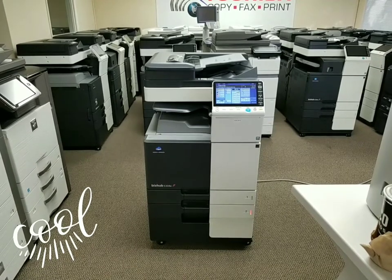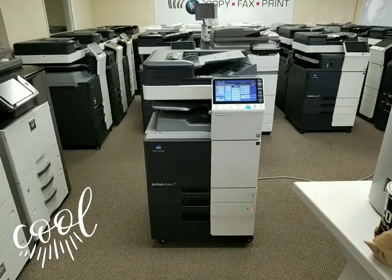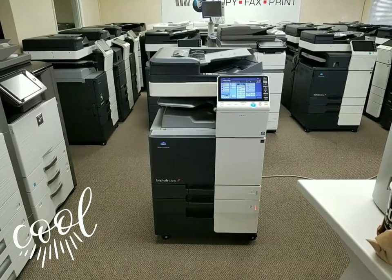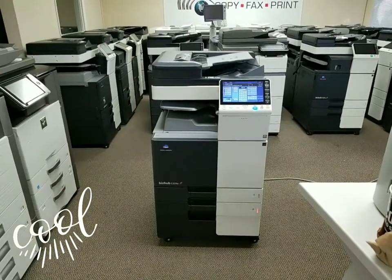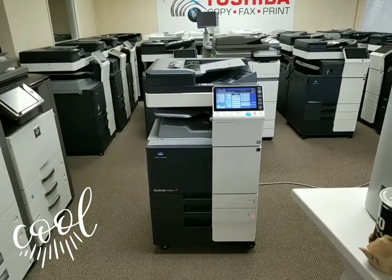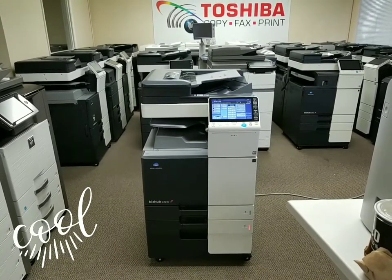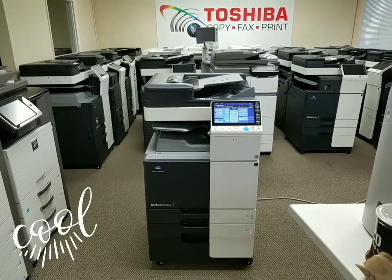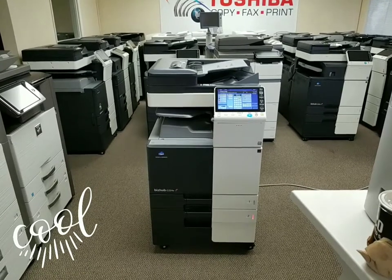This machine just came in today and it's got a very low copy count, which I'll show you in just a second. But first off, let me point out two options this machine comes with. First off, it comes with a dual scan document feeder, which means it'll scan both sides of the document in just one single path. So the single scan speed is 80 pages per minute. If you're scanning double-sided copies, since it's scanned in one path — two sides — it now increases your scan speed to 160 pages per minute, which is super fast.